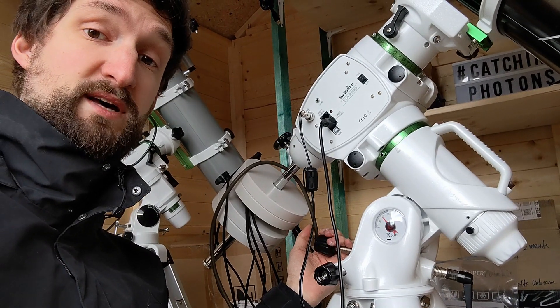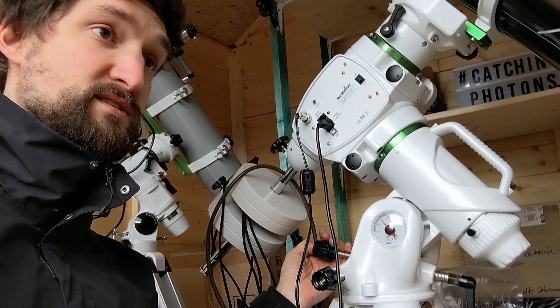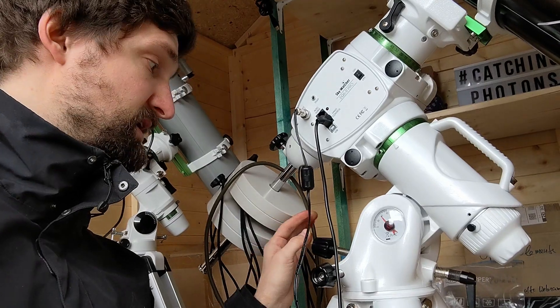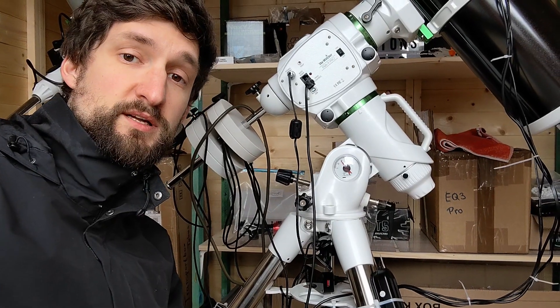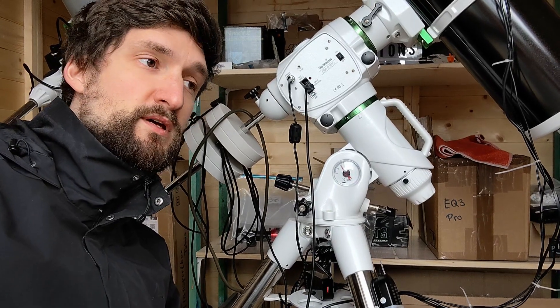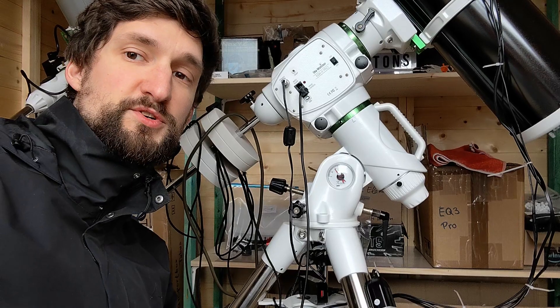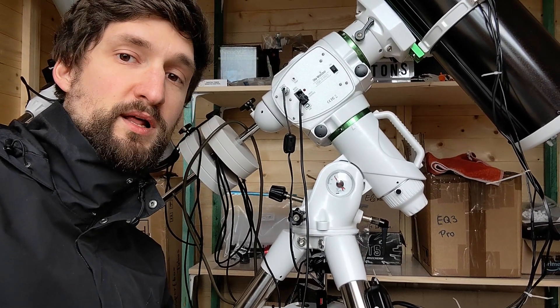Otherwise I don't get consistent results during polar alignment, and that really bothers me because I want to create a procedure for myself at night where I get consistent results. It's no problem with the azimuth knobs but it's a pain with the altitude knobs. So I ask myself whether there can be any easy solution to avoid fiddling with the altitude knobs for a quarter of an hour without getting consistent results.